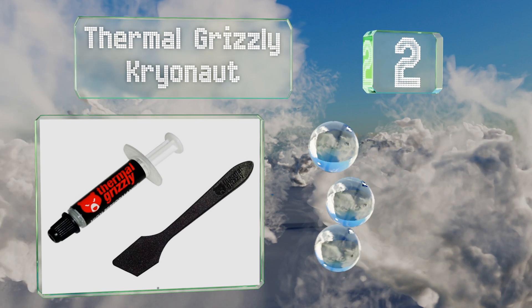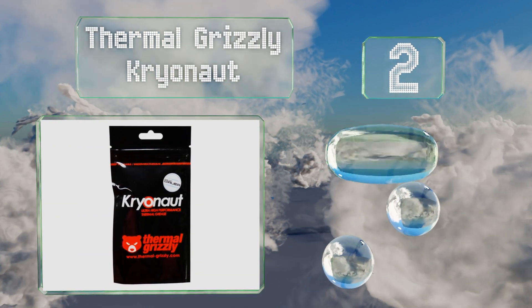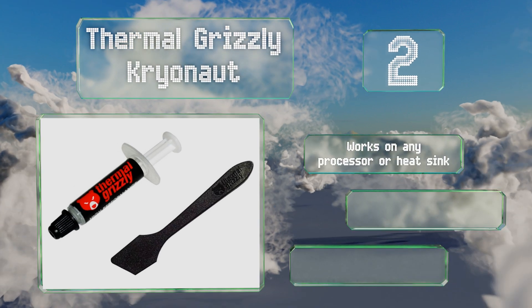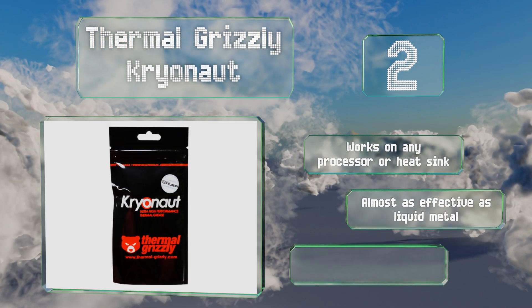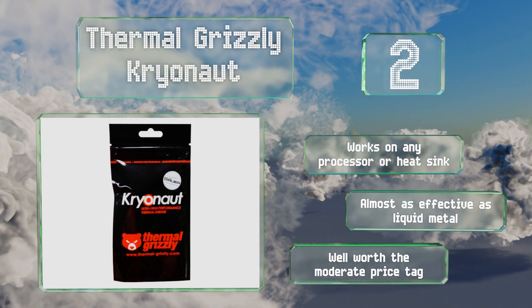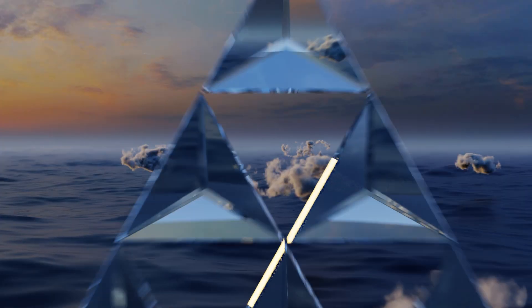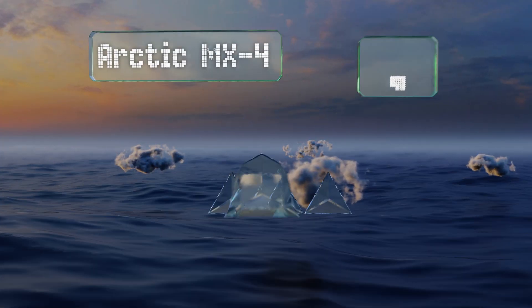At number two, in real world testing, Thermal Grizzly Cryonaut keeps temperatures as low as just about anything else. It isn't difficult to spread and you won't have to rough up or extensively clean the opposing faces before applying it. It works on any processor or heatsink and is almost as effective as liquid metal. It's well worth the moderate price tag.